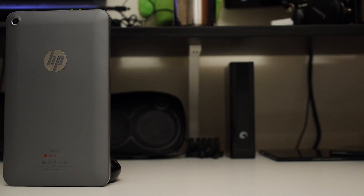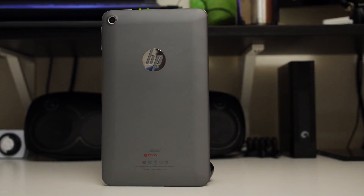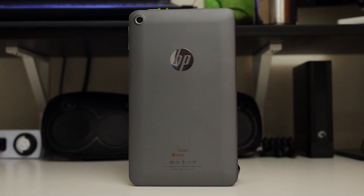When the Nexus 7 first came out, a lot of people thought it revolutionized the tablet market with its accessible size and very affordable price point. It was only a matter of time before other companies decided to adopt the same general strategy, and possibly do it even better. I'm Joshua Garfield from Android Authority — and this is the HP Slate 7.